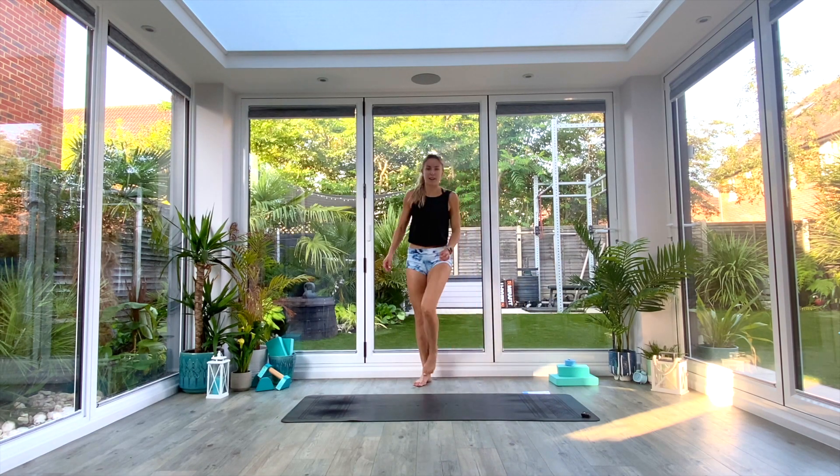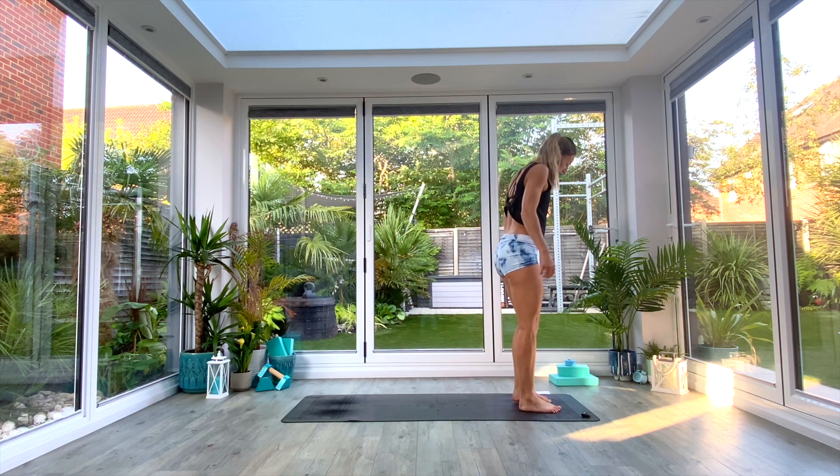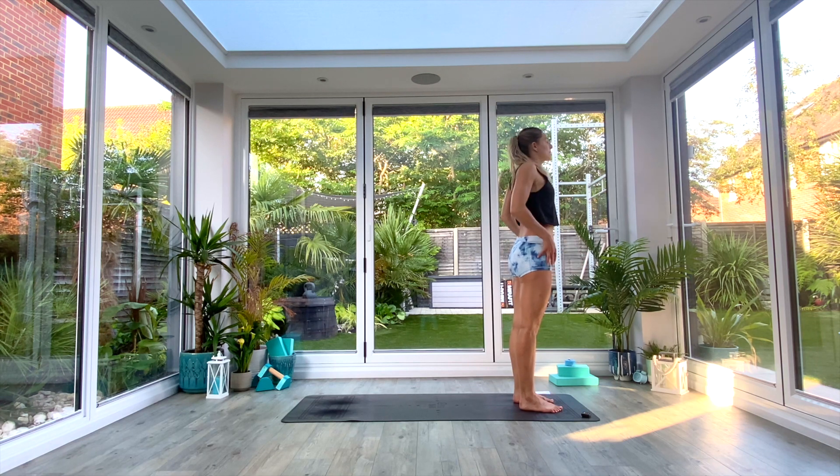This is your vinyasa flow. We'll start at the front of our mats and do a quick all-over body warm-up before we begin the class. Find yourself in tadasana with your feet hip distance apart. We'll begin by rolling those shoulders back and down, maybe five times.